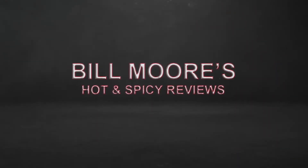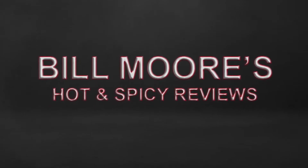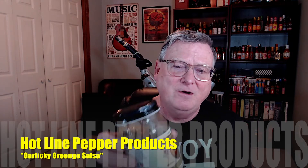Hotline Pepper Products has just created their very first salsa based on their popular and award-winning Garlicky Gringo hot sauce — this is Garlicky Gringo Salsa. Hey guys, it's Bill Moore back again with another review. Today I have a salsa to review for you. This was sent to me from Kerry Stessel of Hotline Pepper Products, located in Spring, Texas. I've reviewed many of his hot sauces — he has an amazing lineup. But this is Kerry's brand new, very first salsa from Hotline Pepper Products.